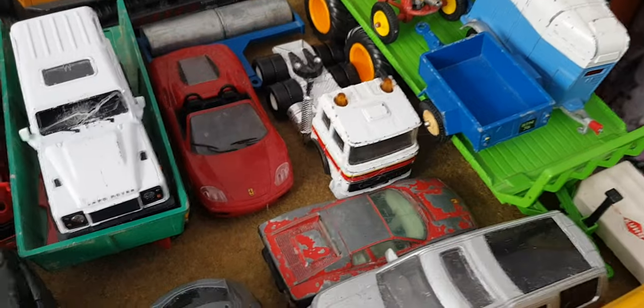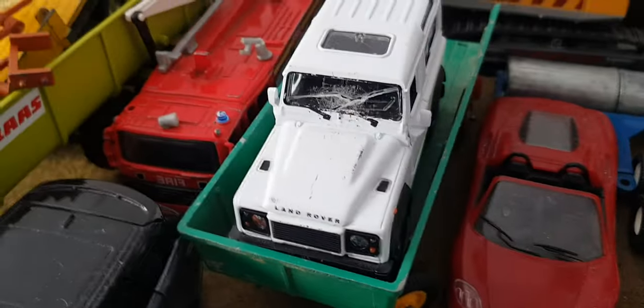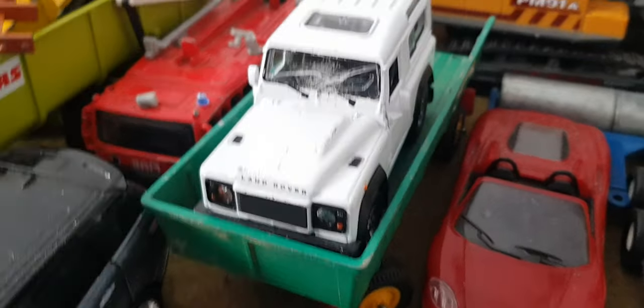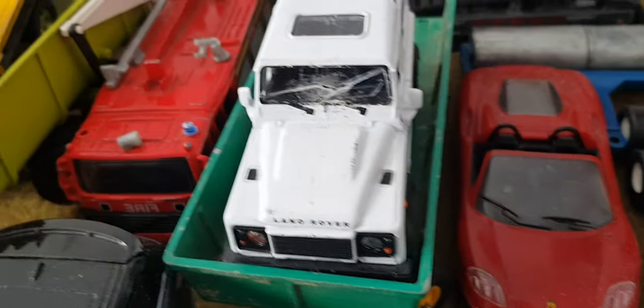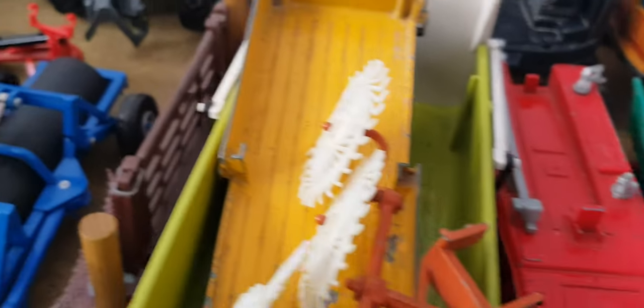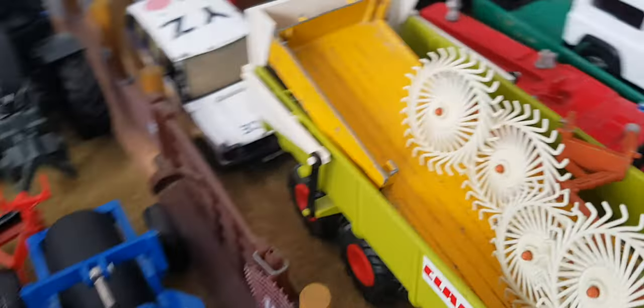We have a Land Rover Defender — an icy cracking screen, no canopy. Britain's eight wheel trailer, a fire engine, a Britain's rake, a little old yellow trailer, and a Claas Sikki green trailer.